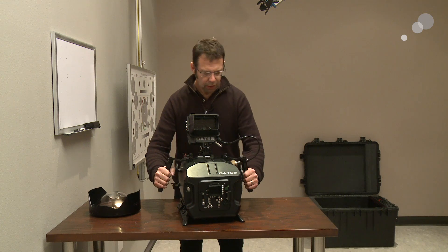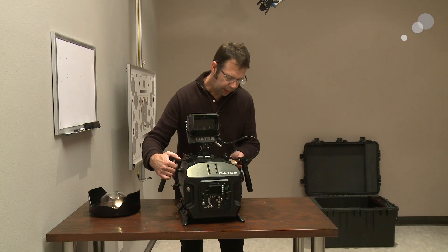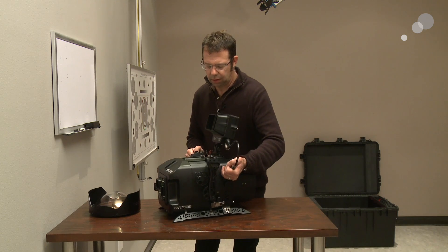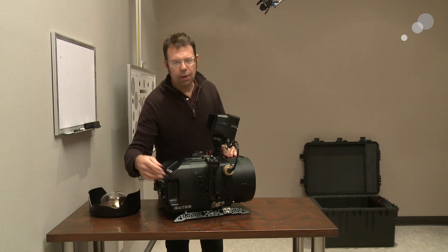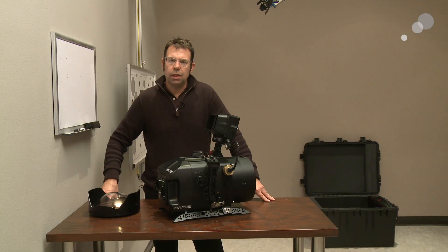I have controls on both sides of handles that are fully adjustable, and I also have a series of knobs over here that allow me to interact with different lenses and different camera builds.